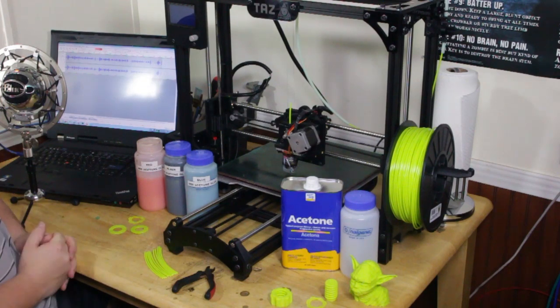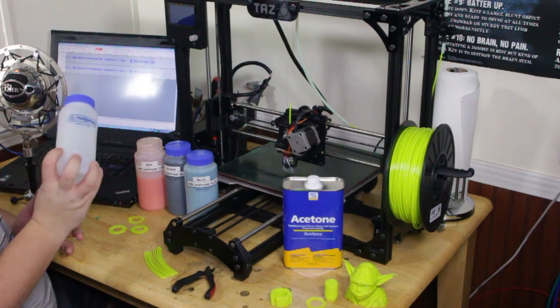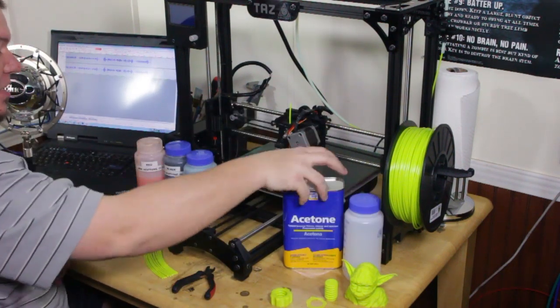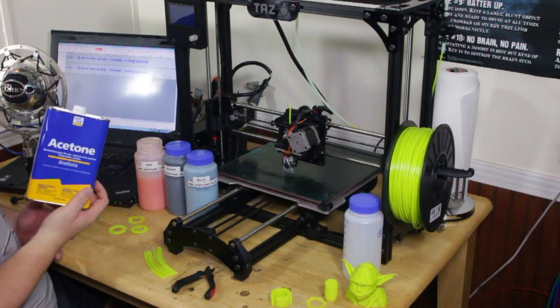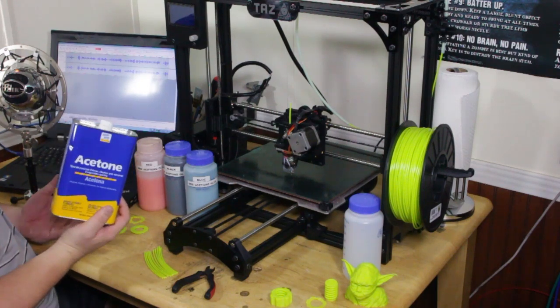To do this, all you need is three simple things. You need an ABS proof Nalgene bottle — you can pick these up for about $5 on Amazon. You need a can of pure acetone, and not the fingernail polish remover stuff, it has extra oils in it. Just get pure acetone; it costs about $6 at Walmart.